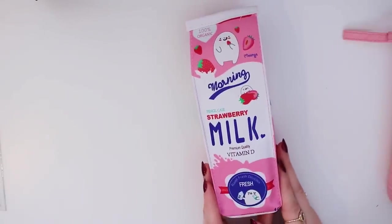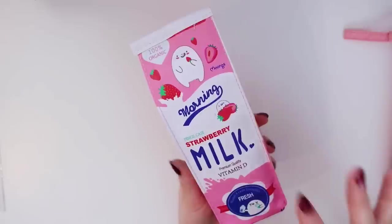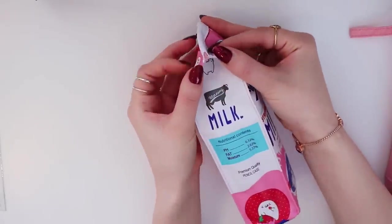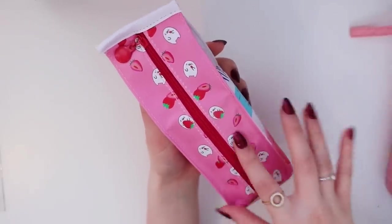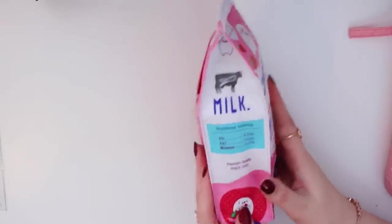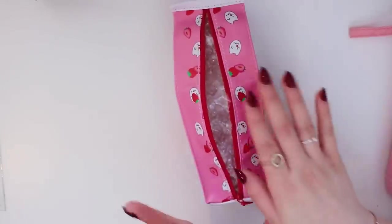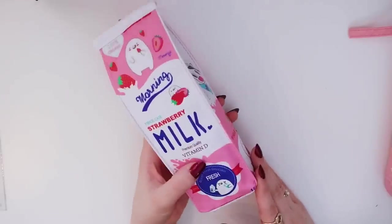I also got this cute little strawberry milk pencil case. I put some bubble wrap in there just so it looks fuller so you can see the shape. It looks like a little milk carton — it says 'to open' on the front and has little strawberries on the back. Once again, good quality zipper, and it says 'premium quality.' It doesn't feel super expensive, but it wasn't expensive, so that makes sense. I just thought it was super cute — I could even display it on my desk.